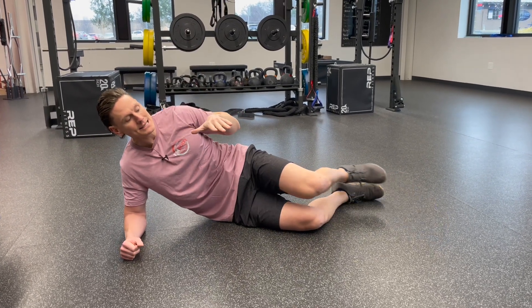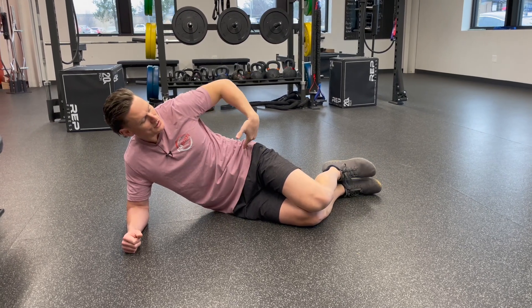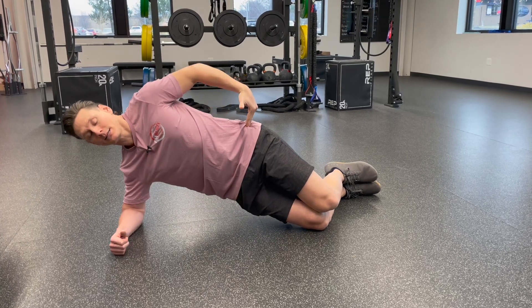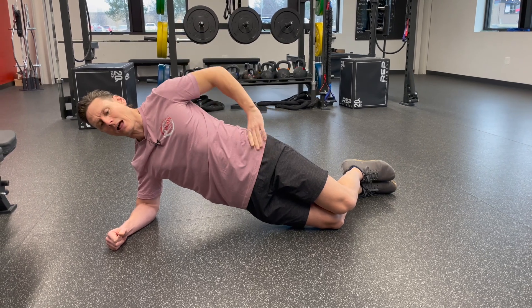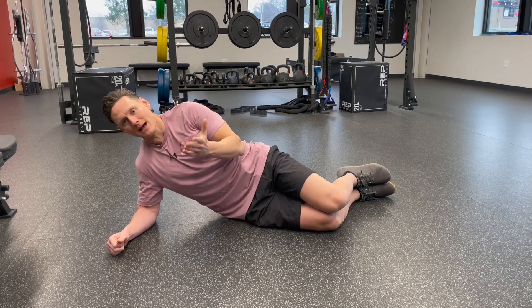To make it easier and regress this, you can do it from your knees. Hips are slightly bent, knees are slightly bent. Same thing — hips come up high, just like the front plank, and thrust the hips forward so that your shoulders, hips, and knees are a little more aligned. Same idea — you can come down and come back up.